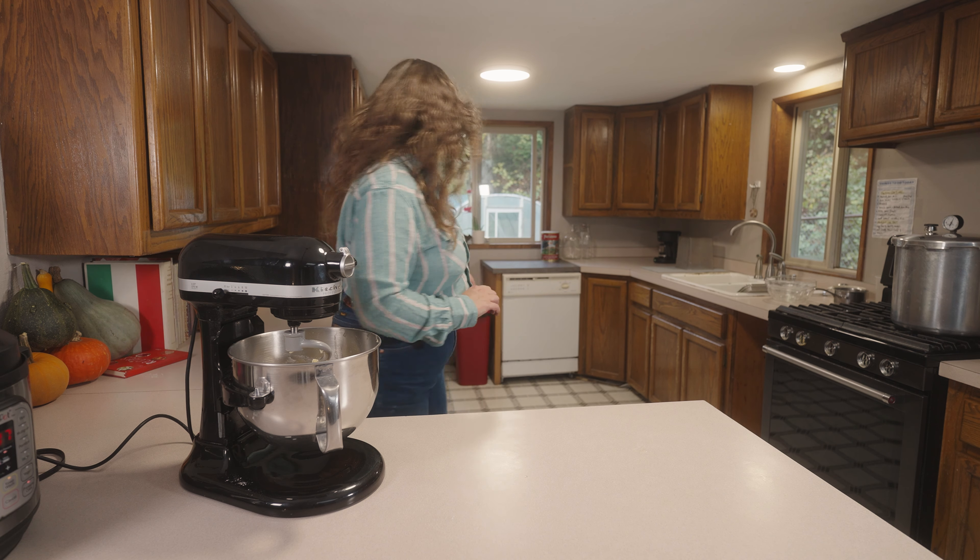Now we're going to get these in a preheated 350 degree oven for 18 minutes to start. We'll take a little look-see and we should rotate them about halfway through.